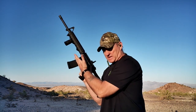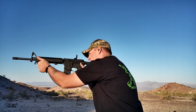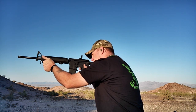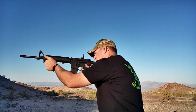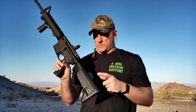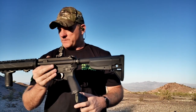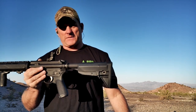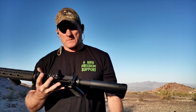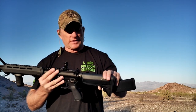But I have a feeling with the assistance of the Springfield Saint we can get it done. Obviously she runs — even at 6 pounds 11 ounces, recoil — come on guys, it's 5.56. Very easy handling, very comfortable, and everything's already upgraded for you.